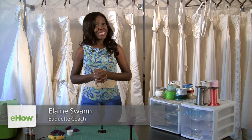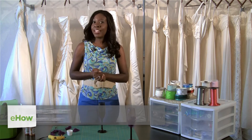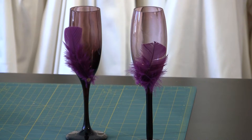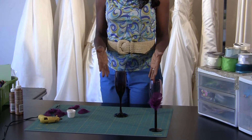Hi, I'm Elaine Swan, lifestyle and etiquette expert. We're here at Valentina Couture here in La Jolla, California. Today I'm going to show you how to make toasting glasses for a wedding. All you need to start off with is some sort of glass that you want to give to the bride and groom.